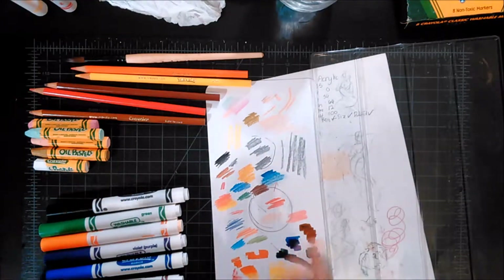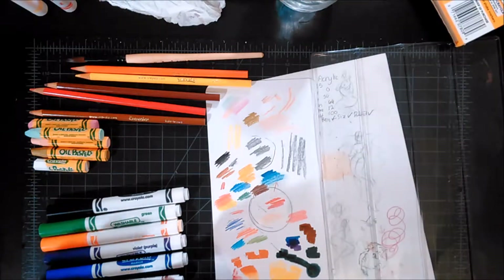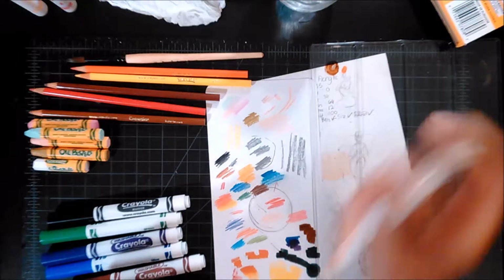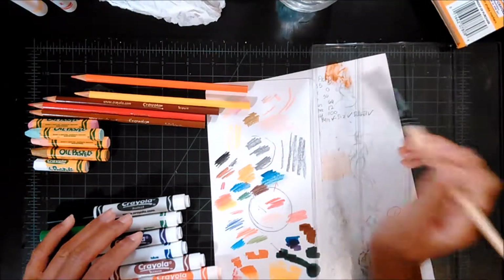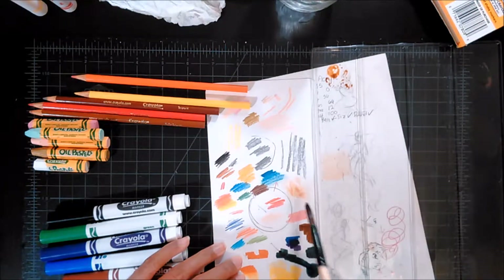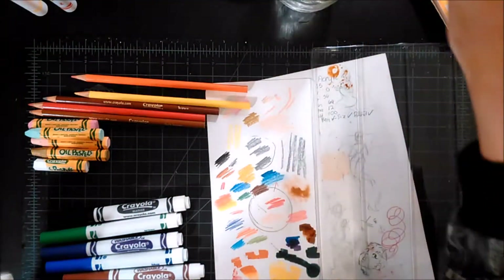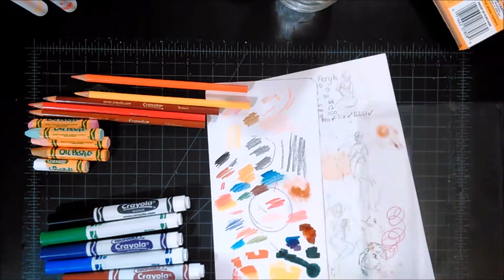I'm going to test the watercolor feature — which isn't something they say on the box, but I've seen some people do it. I'm going to try to make a brown. I don't really care for this brown; it's got some green thing going on, which as far as browns go, kind of triggers me. I'm going to use this brush, put in some water, and use it like watercolor! That's cool — that is really cool. I can lift color too. So I might use that the way you use a watercolor pencil — just color, then wet it with a brush. These might be going in the pencil case!